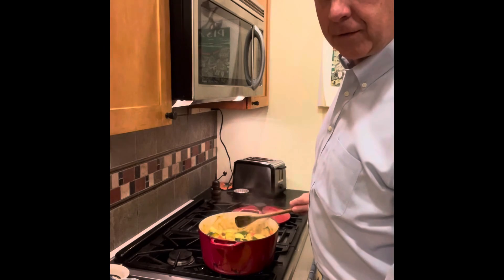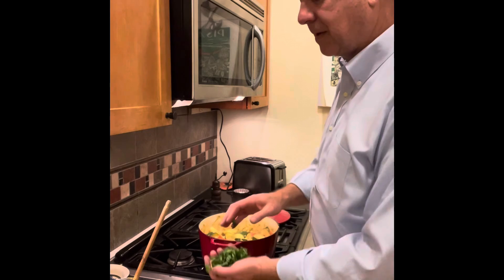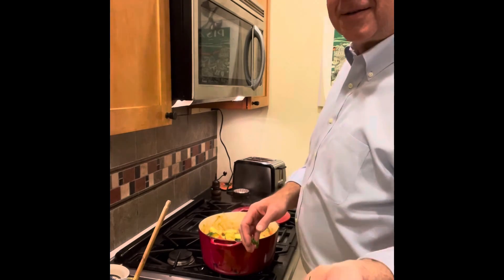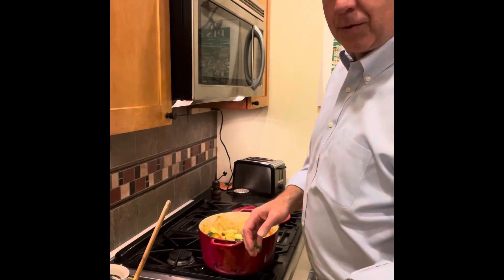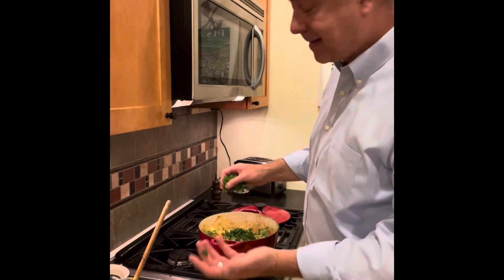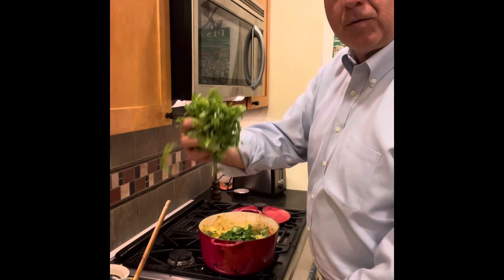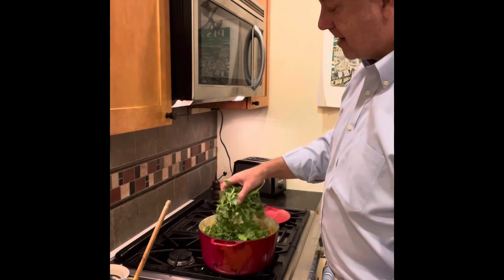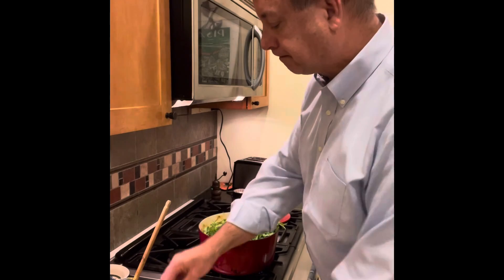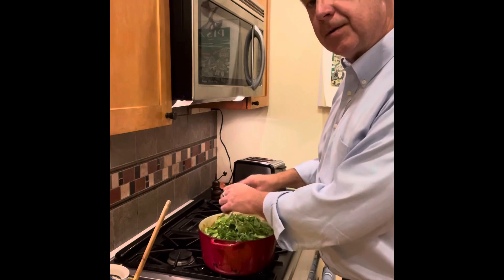Now for the very controversial ingredient — cilantro. If you don't like cilantro, if you think it tastes soapy, then don't put it in. I don't think it tastes soapy, or maybe I like the taste of soap — I'm putting it in. We're also going to throw in a huge bunch of arugula. If you don't like arugula or can't get it, you can do this with spinach.